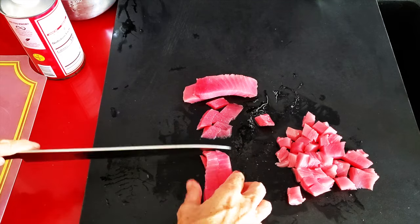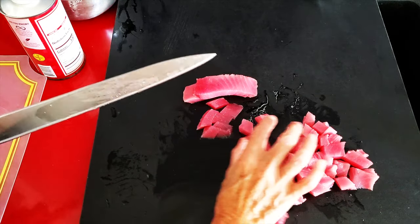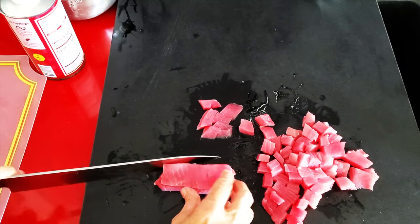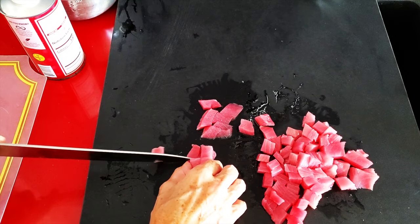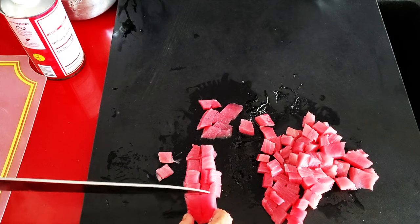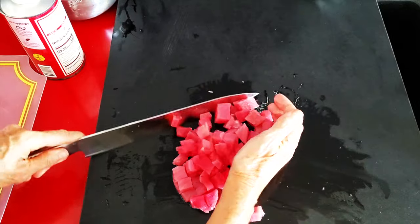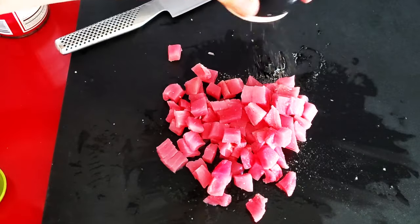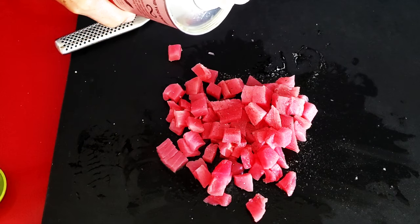Sushi knives usually come for right-handed people, but this one, since I'm a lefty, is a universal one. And it cuts our fresh tuna like butter — I love it. Since I live near the Pacific Ocean and get fresh tuna when we go fishing, it's easy to cut it like this. Do whatever is easiest for you — cut it fresh or cut it frozen — and create your amazing tuna tartare in minutes.